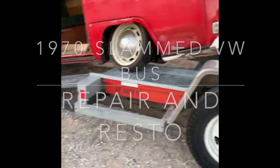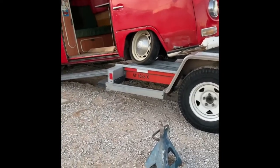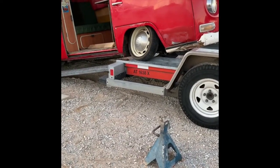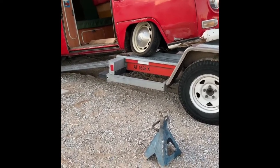Slammed high top bus repair and resto — hope you enjoy. I'll be doing some commentary here and there just to describe what's going on. When we went to pick this thing up, the beam in the front was busted.